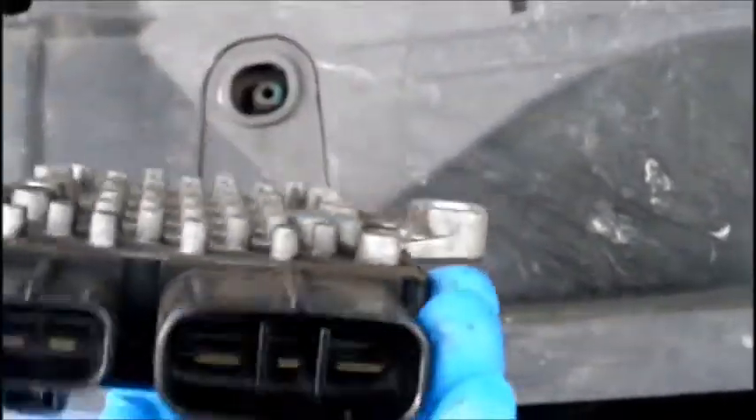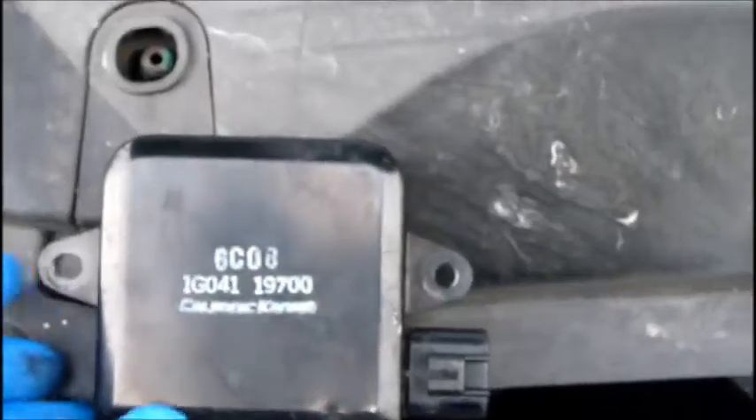These are pretty common on Fords and Mazdas of around 2004 to 2007. There's a control module for the cooling fans — there are two dual fans down inside right here in front.